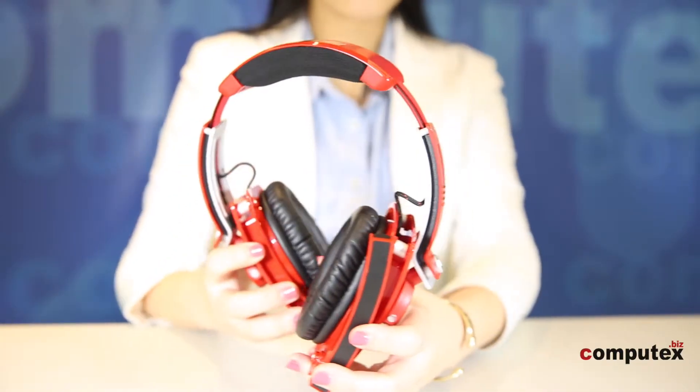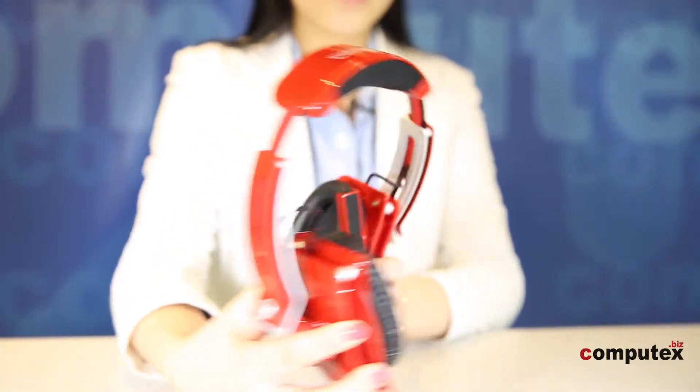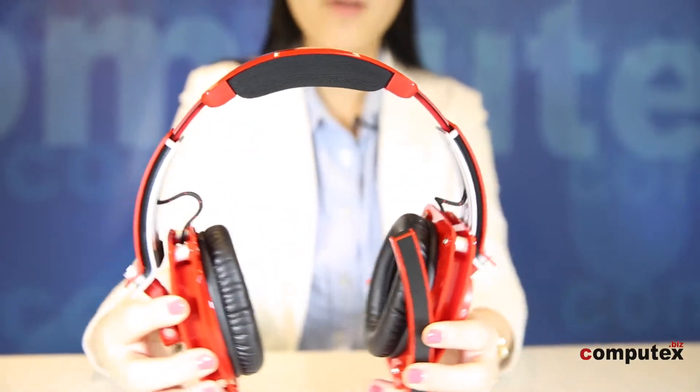My first impression of this headset was like, wow, it must be pretty heavy, because it looks quite large and the design is a little bit complicated. But actually it's pretty light because of its aluminum base — it weighs only about 300 grams, and I can even carry it with my little finger. The aluminum frames allow smooth adjustment while reinforcing the headband to support and dissipate the heat between the gamer and the headset.